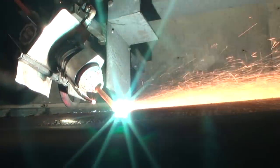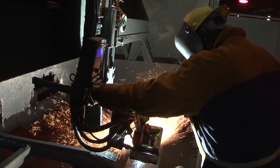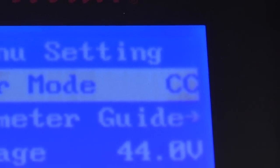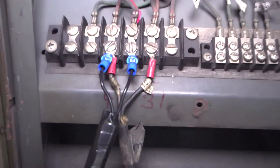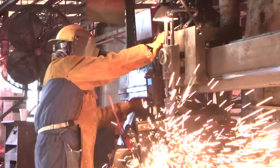The N7500's extended front end also improves conformity because it's now easier for operators to track a seam. The N7500 operates off constant current or constant voltage, and it uses the power source's contactor to keep the system electrically cold until the start button is pressed.